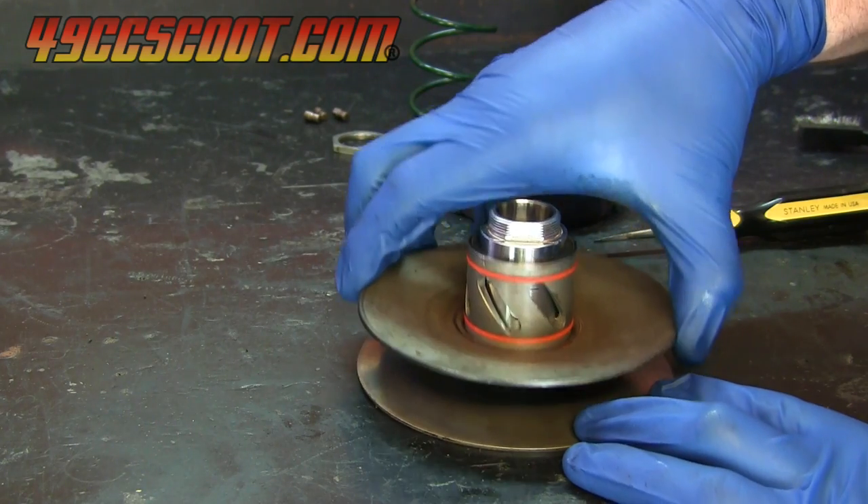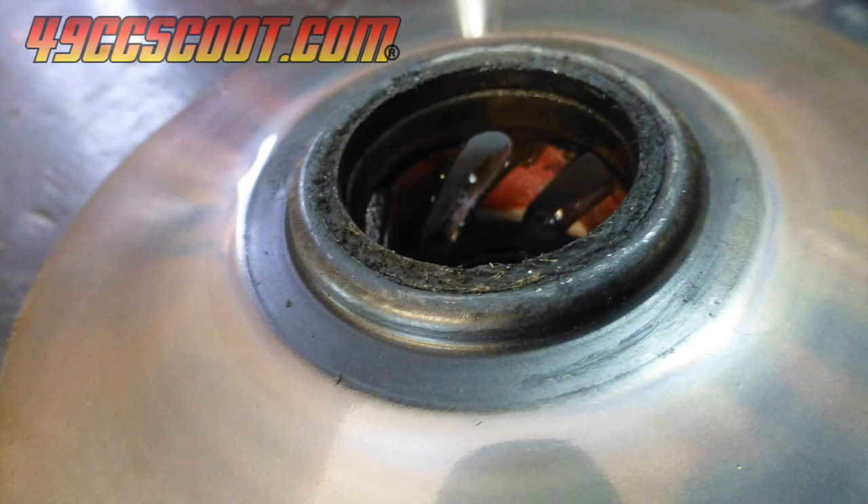This was a seal from a stock pulley, not a replacement from Molossi, and it was also chewed up from the last broken belt, so I added seals to a list of parts to order.